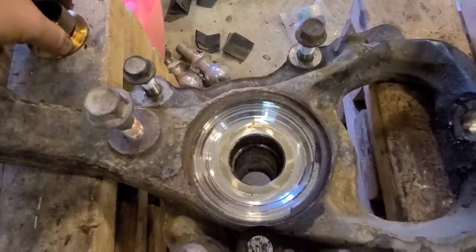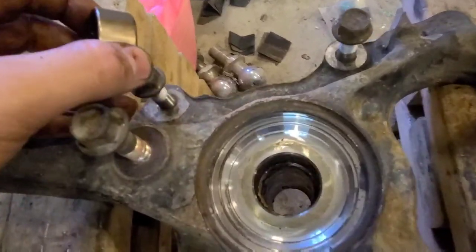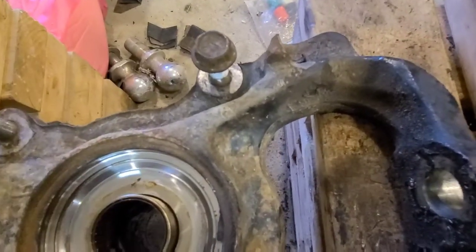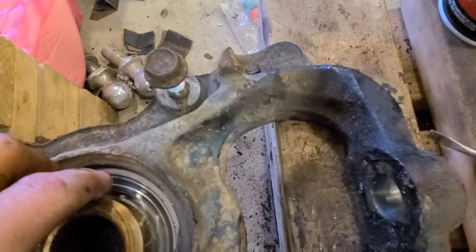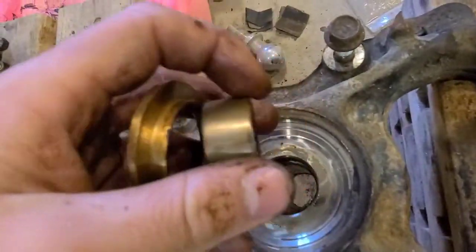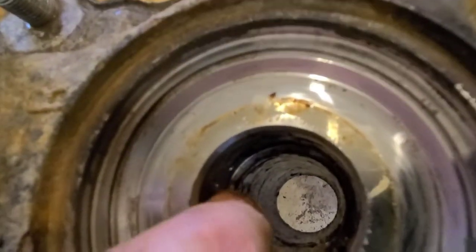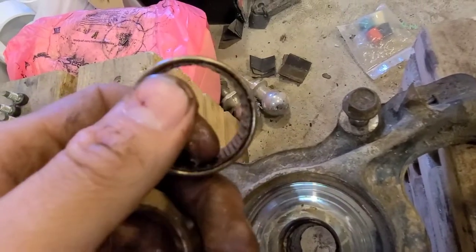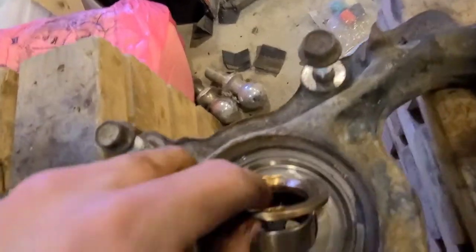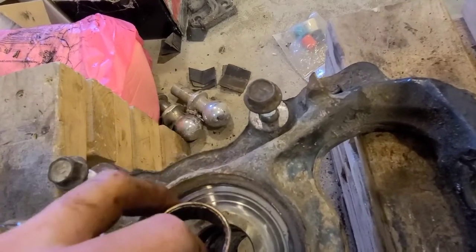I just pressed the bushing and bearing out. I thought I'd show how these sit in here. The spindle bearing actually sits like this and is pressed in. Then this bushing sits on top of it. An important thing to note: inside there's actually a lip where the bearing looks like it's supposed to sit, but it actually sits completely flush with the brass bushing — so it doesn't go all the way in to that lip.